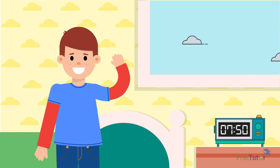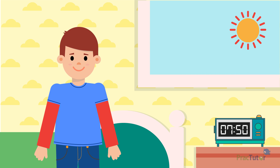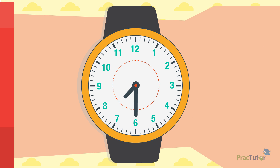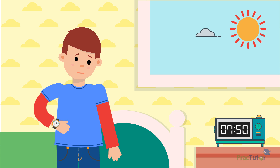This is Tom. He woke up and got ready this morning. After he got dressed, he checked his digital alarm clock. It showed 7:50. Before he went downstairs, he put on his analog watch. When he looked at his watch, it said it was 7:30. He knew that couldn't be right. He looked back at his alarm clock and it still said 7:50.